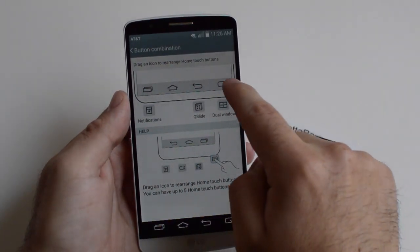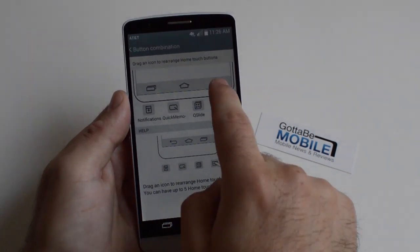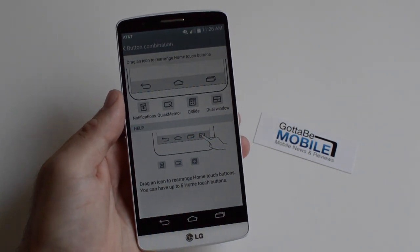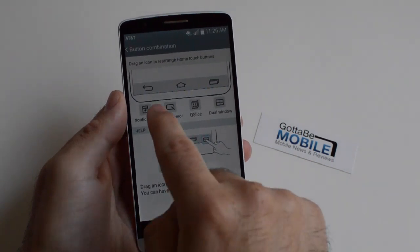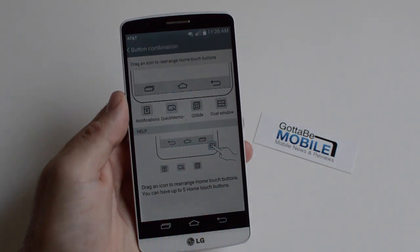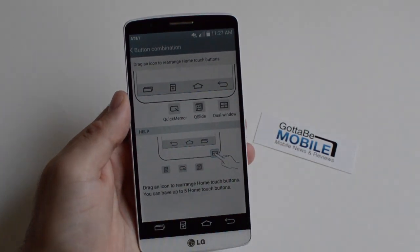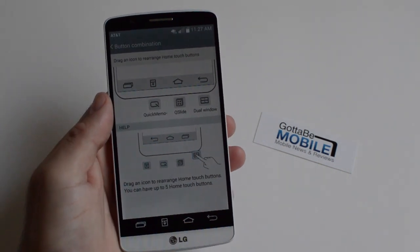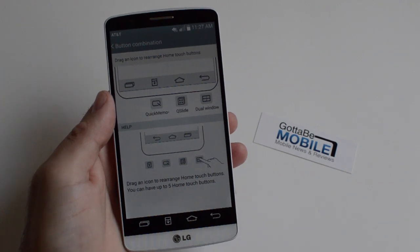So what we're going to do here is just go into button combination. We have a little too many going on. If you want to go back to the stock look, we just have multi-task, home, and back — that's how the phone comes out of the box. But being a Nexus user on stock Android, I prefer to switch those around. You can rotate them all around, and now I have my back button back over there. If you'd like to add that notification button, drop it there, and as you can see it instantly appears at the bottom of the screen. It's nice that they enable such an easy and simple customization option.